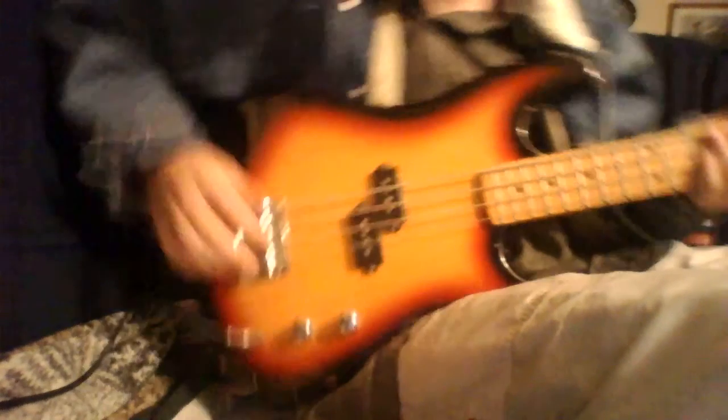Alright guys, I have to go. There's a little something I wanted to show you guys about my bass. Okay, bye bye!